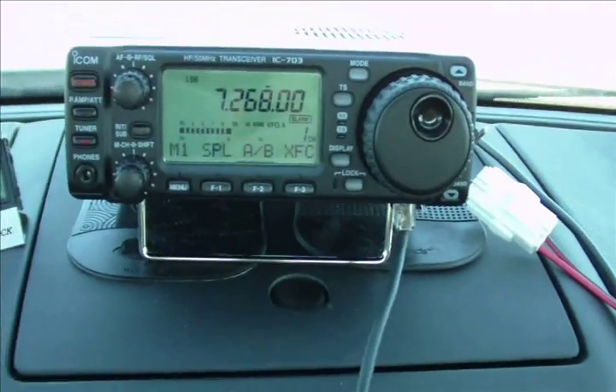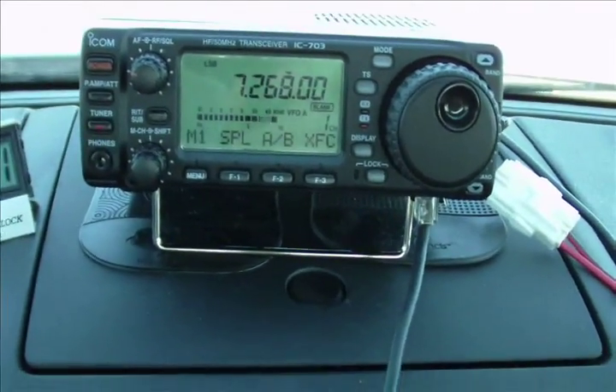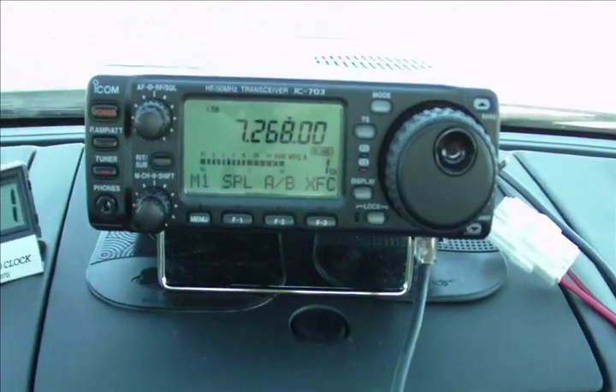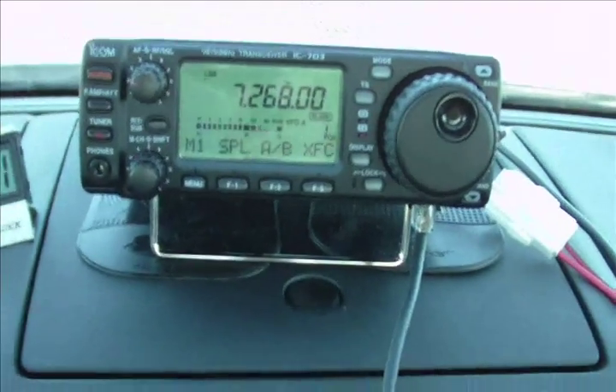All right, same to you Jim. And I'm headed into Greenwood, Mississippi, and I'm operating 10 watts here this afternoon with an ICOM 703 and basically a hamstick antenna. Just wanted to say hi to you and everyone — have a great Thanksgiving. 73, Jim.